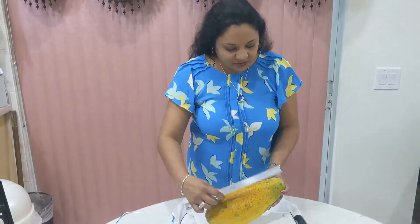Hi guys, welcome back to my channel, it's Miss Patty. I want to show you something I bought in store today — a huge papaya. It's literally about a foot long, and not to exaggerate.